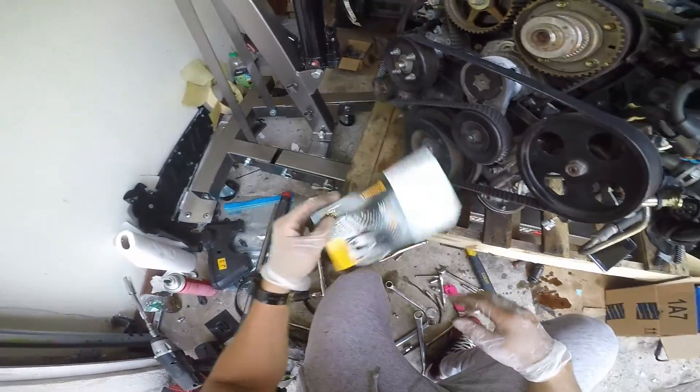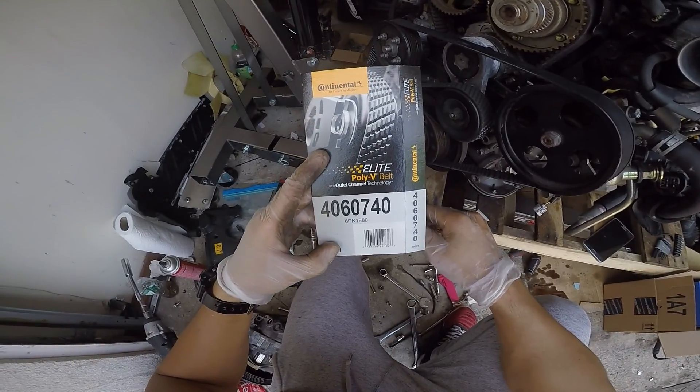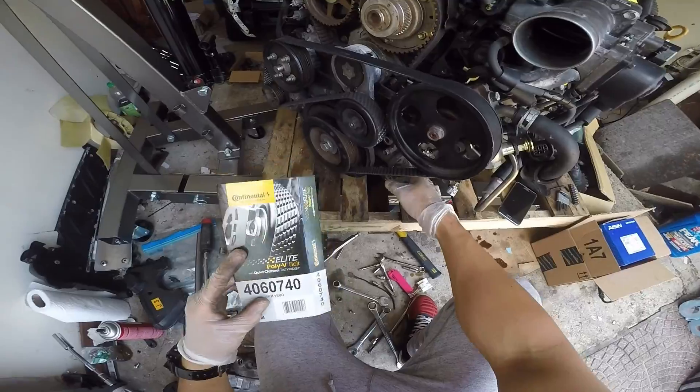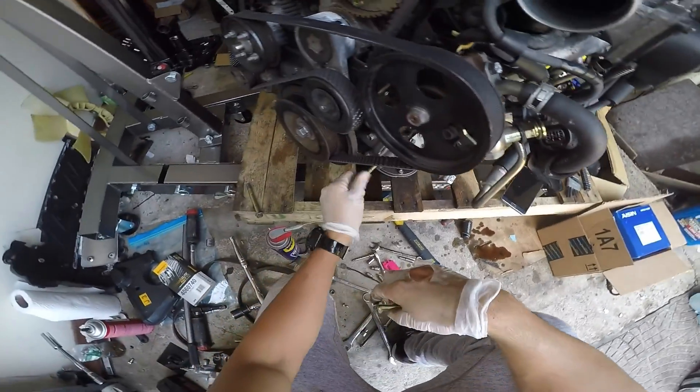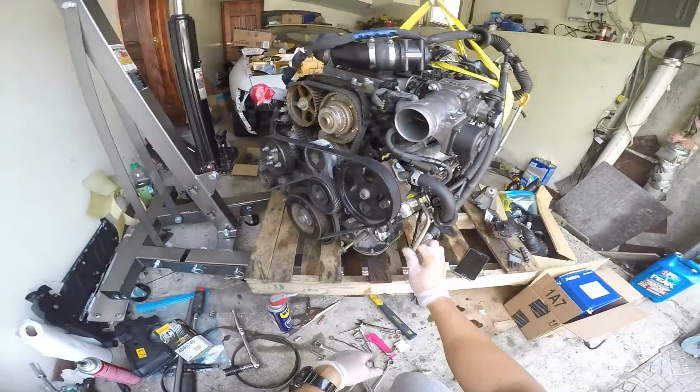There you go, very simple. Here's the part number if you guys want to write it down — this is the belt you need for the air conditioning delete. Keep this bolt — you're going to need it for the bracket, so don't throw it out. That's pretty much it for the video today. Hope you guys enjoyed it — have a good day.